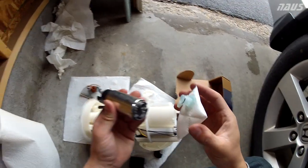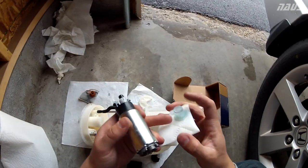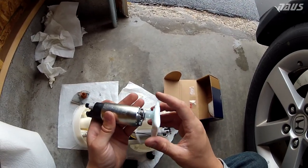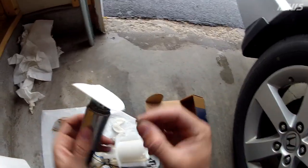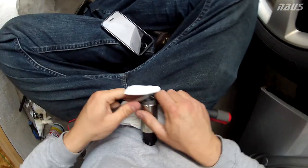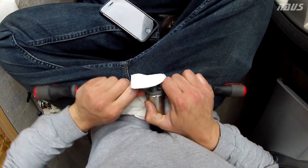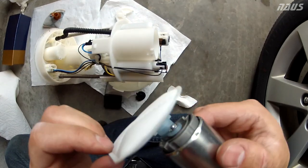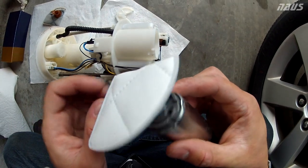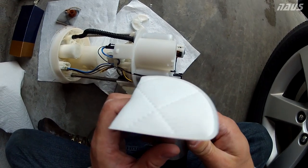Make sure you note the orientation — this is the sending outlet here and that's the inlet. Line up the hole with the post and push it on. Once that's bottomed out, put on your new locking washer on the post. Hold one side with a flathead and push down on both sides with another flathead. The locking ring goes right in there — it only goes on one way, which is why it was so hard to take off the old one.